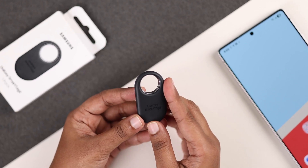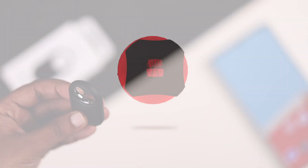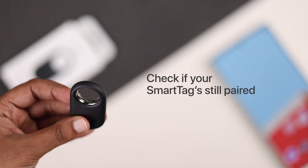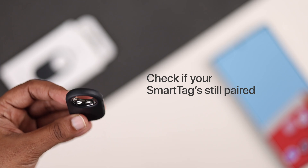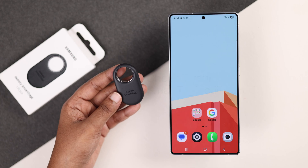Let's quickly reset your Samsung Galaxy Smart Tag 2 to fix any pairing or connection issues. Before you reset your Smart Tag 2, check one important thing: if the tag is already connected to a device, you must disconnect and remove it first.